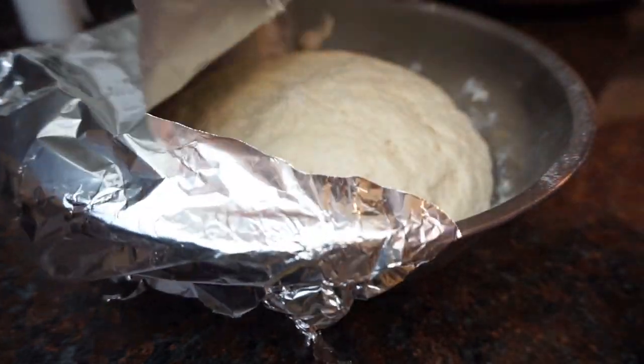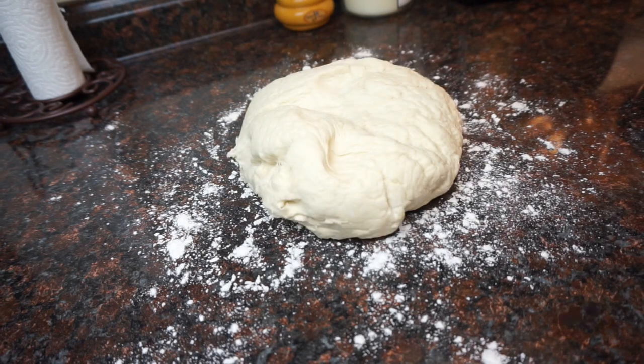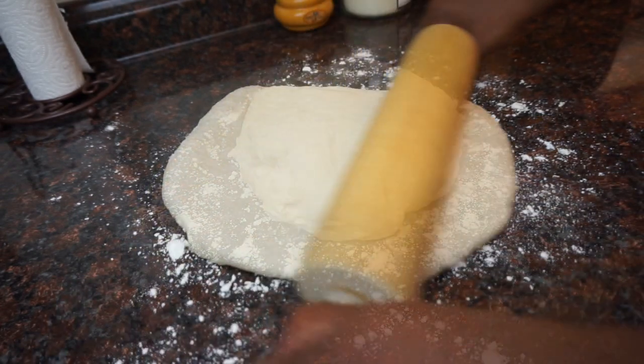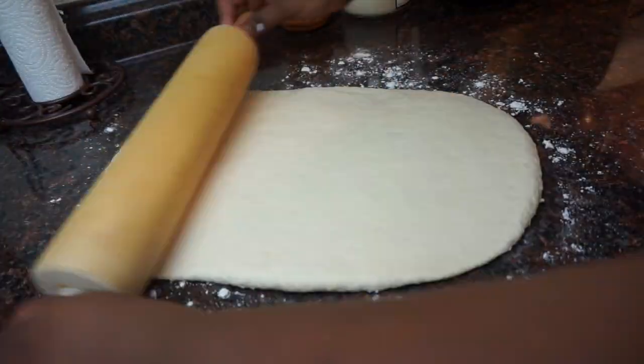Now as you can see it's doubled in size. Next you want to sprinkle a little bit of flour on your working space, then we're going to roll this out into a rectangle shape — it doesn't have to be perfect. You want it to be about an inch thick.